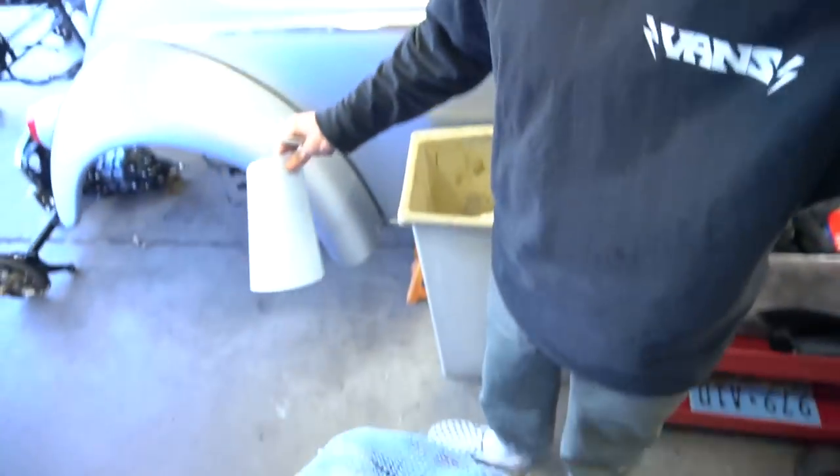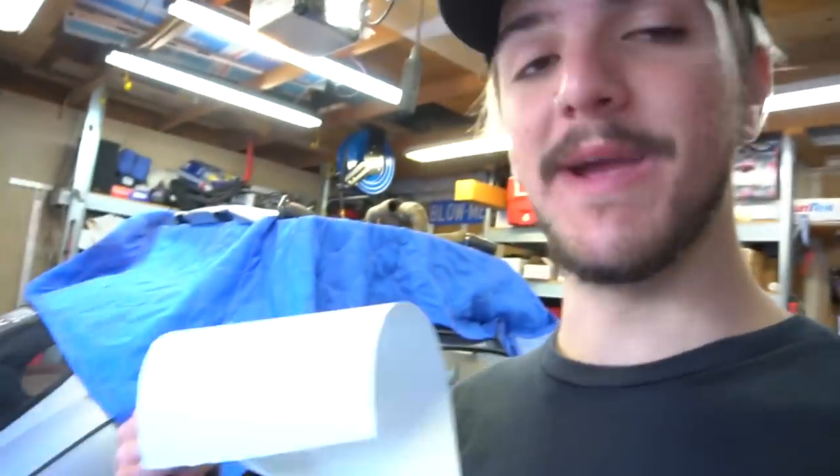I'm starting this video on the day I'm not even working on the bug, but I'm feeling the urge right now to get something done. I don't want to go greasy because I'm not wearing my garage clothes, so we're making a to-do list. There's a lot of things I need to do to the bug.